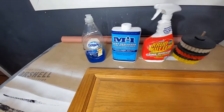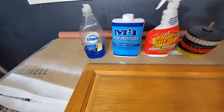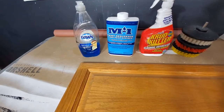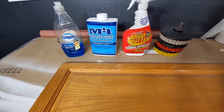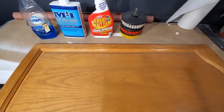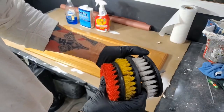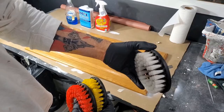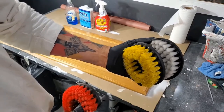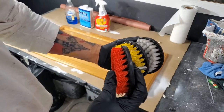Here are some of the common products that we like to use at 518 Painters. You have your Dawn liquid dish soap, we have M1 liquid deglosser, crud cutter, and we have some brushes that you can attach to a drill or impact driver. The white bristles are soft bristles, the yellow are medium, and the red ones are hard or coarse bristles.